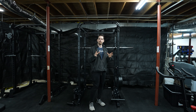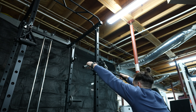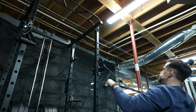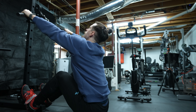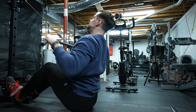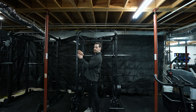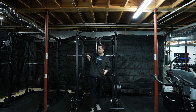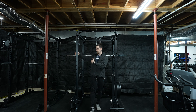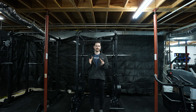A little pro tip for this setup: since you're only going in 10-pound increments, if you were to buy some micro gains plates — some 2.5-pound pairs, four of them total — and put those on the dumbbells, then you'd actually have five-pound jumps. You'd be able to go from 10 to 15 to 20 to 25 and so on, all the way up to 55 pounds. That would help you get even more out of this small setup.